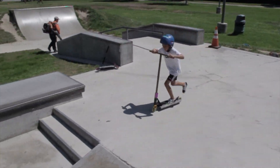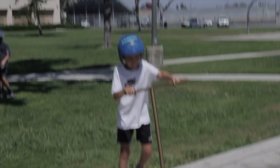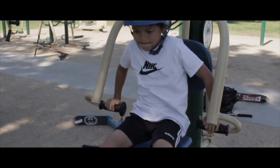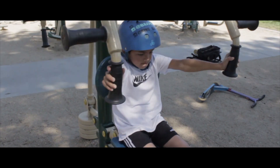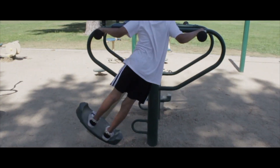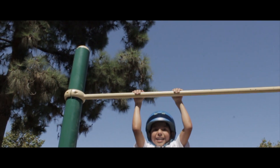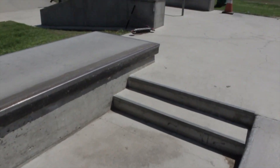Alright, for Valentine's first trick he's going to jump the two-set. That was a little too easy. I've been working out at the gym — behind the camera!